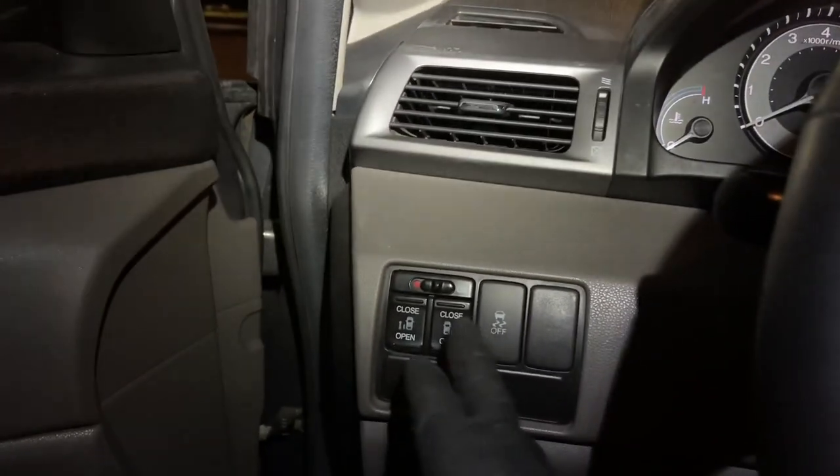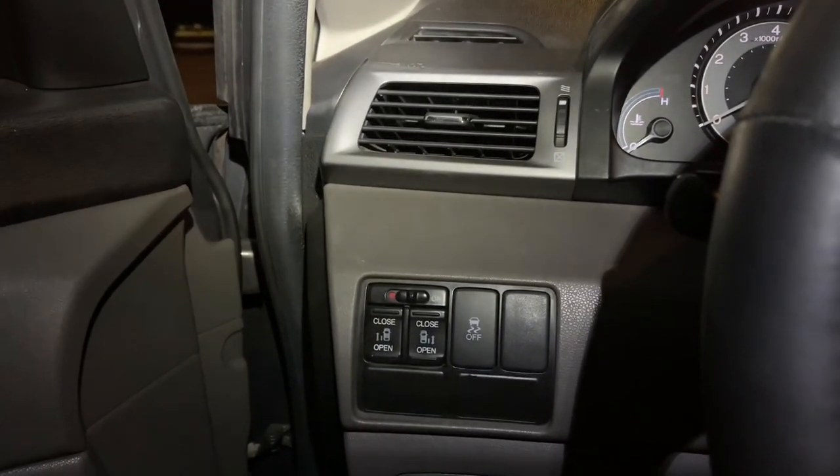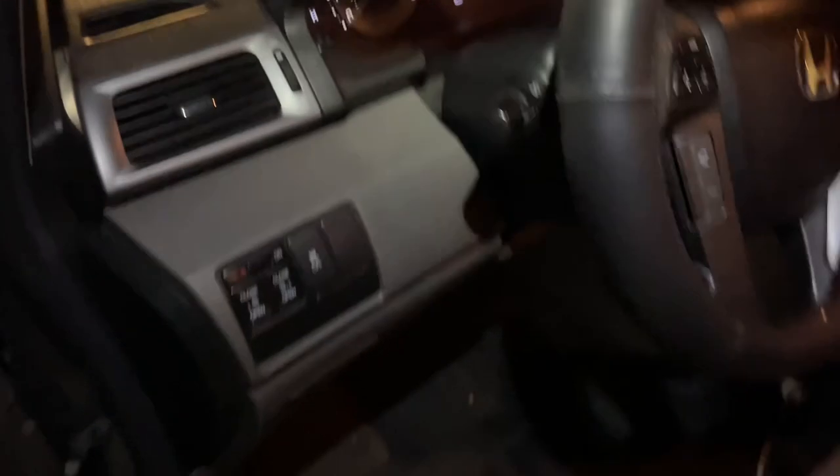My Odyssey has this problem — the driver's side door, whenever I push it, you hear beeps. I'm going to show you how to fix that right now.